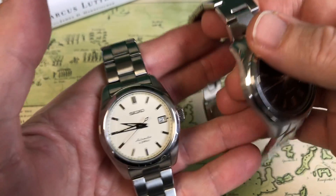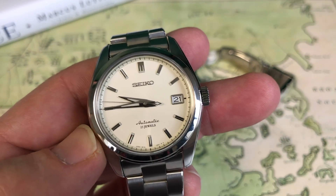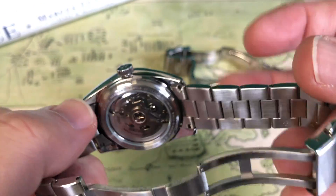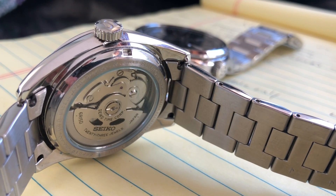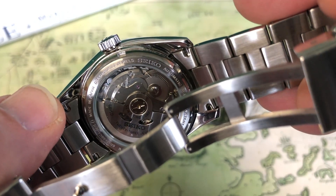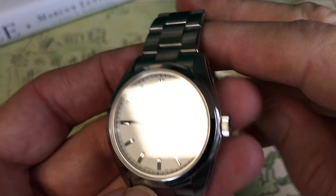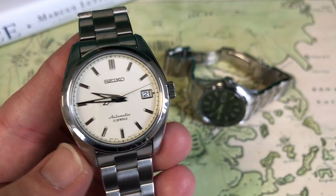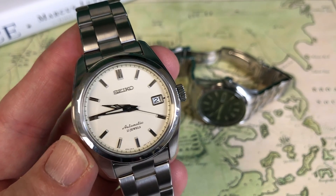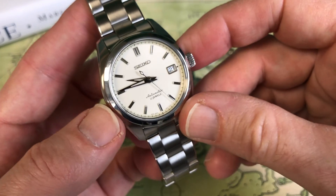Let's talk about the movements. They do have different movements. On the SARB 35 you're getting Seiko's well-known 6R15 movement with a great reputation. It has a bit of decoration — you can see the machine work on the counterweight. It's a really nice, pretty movement. Most of the 6R15s I've tested over the last three months have been running in the five to eight seconds fast range, but this one is running at about a second and a half fast per day, which I think is fantastic.